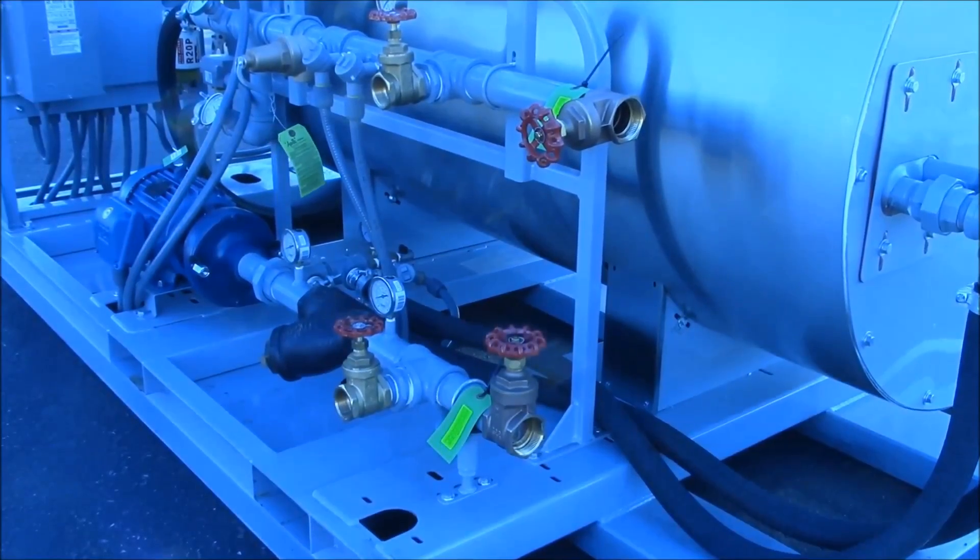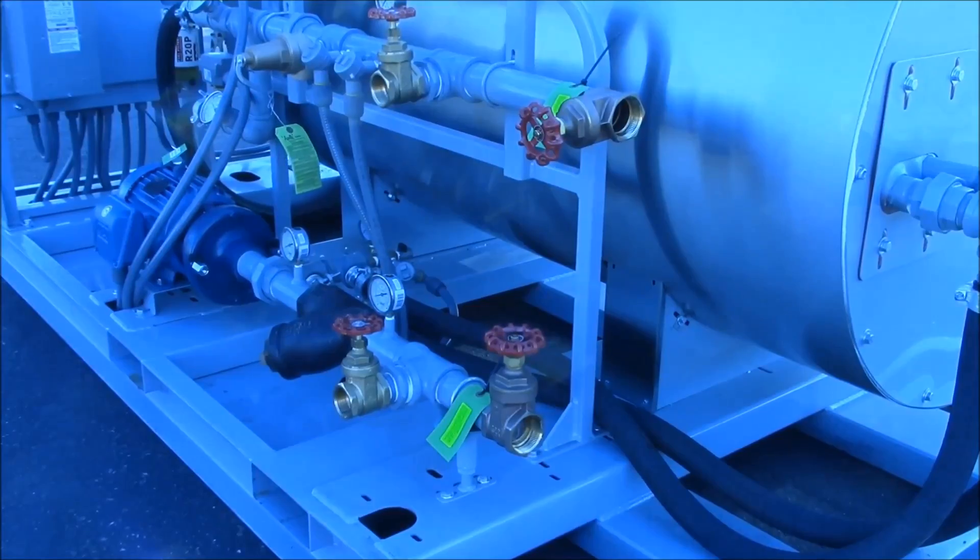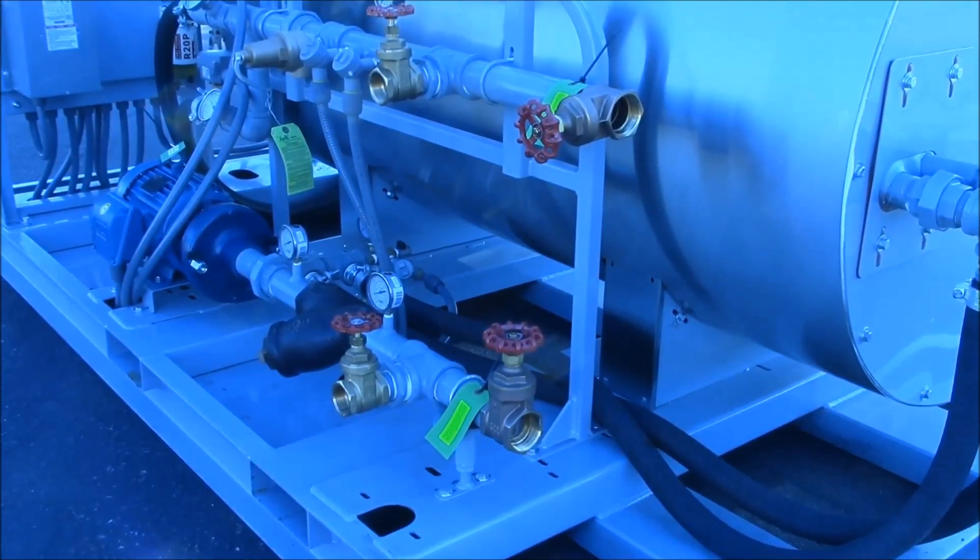The water connections are both located on the exhaust end of the skid. The lower connection is for inlet water and the upper connection is the outlet. Use piping or approved hoses to connect the inlet and outlet to your water tank.